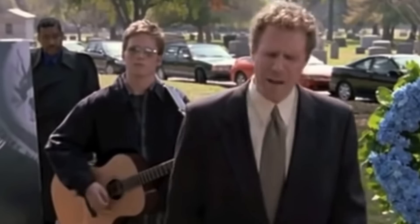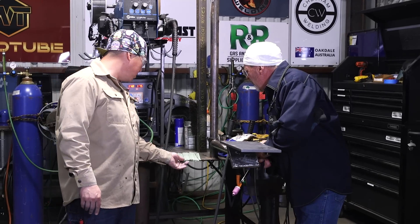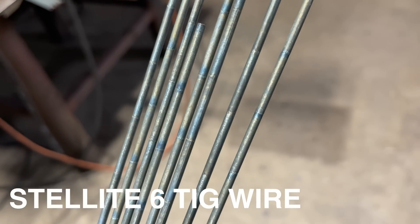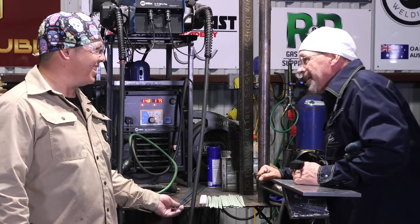Got some old-school stuff. We got some Studite 6 and we got some Stellite 6 here. That's interesting chemistry. I always got to look that stuff up.